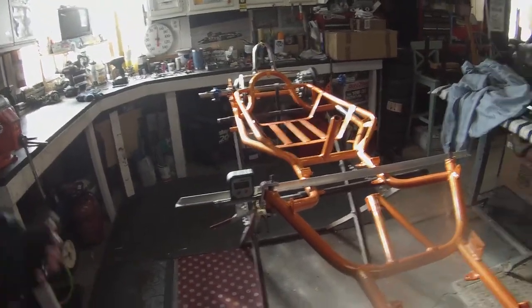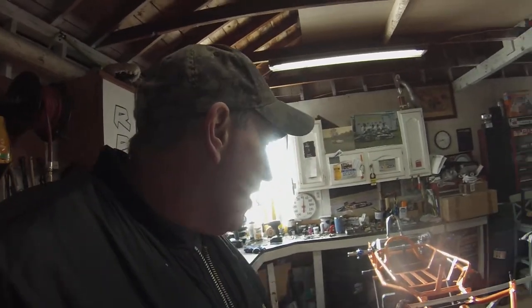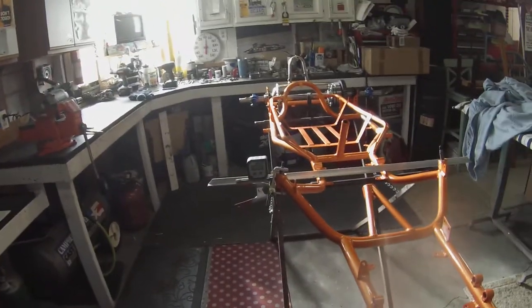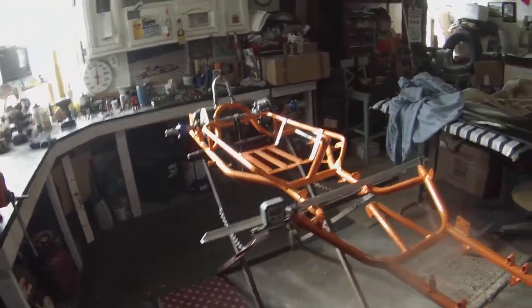All we can do is simulate at this point. We can tack weld everything together, get the wheels and tires on it, put air in the tires, set it on the ground, and put some weight in the go-kart itself and see if they're going to move at all. We want the tires straight up and down with the cart loaded, because we want to use all the rubber on the tire. We don't want to be burning up the inside of the tire, and if we're burning up the outside, it's not going to handle for nothing.